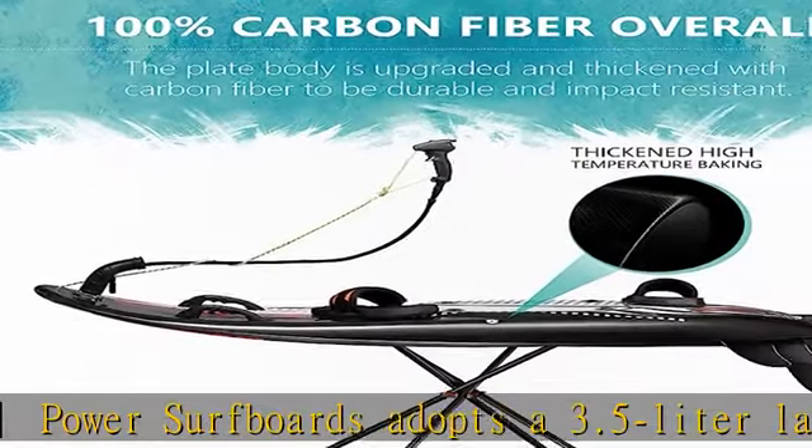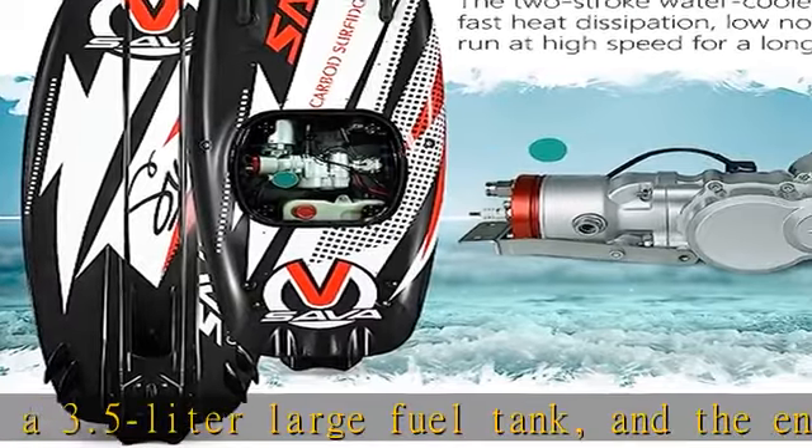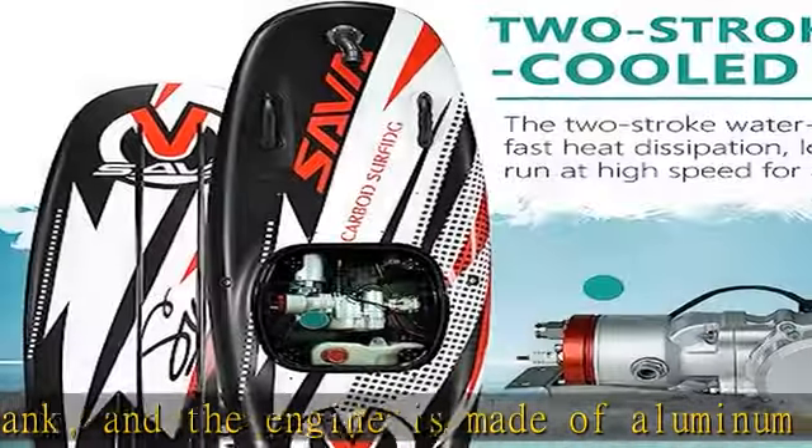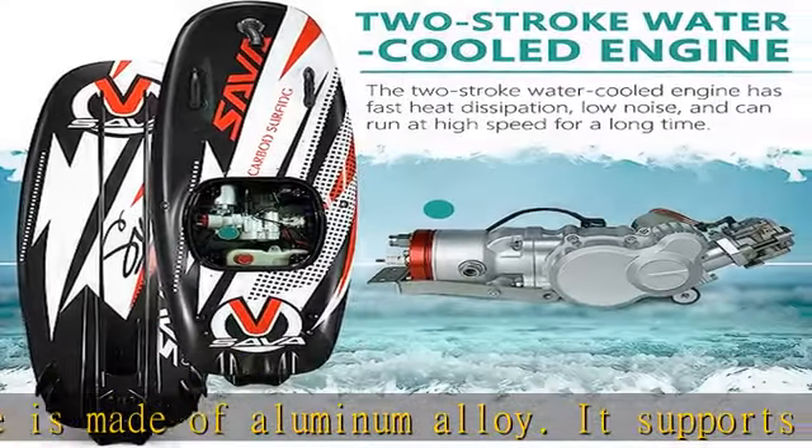Surfer Velcro fixed foot straps: the scientifically designed fixed shoe position provides a good traction experience that enhances safety and stability during surfing and keeps your feet in the most comfortable condition for the duration of the journey.